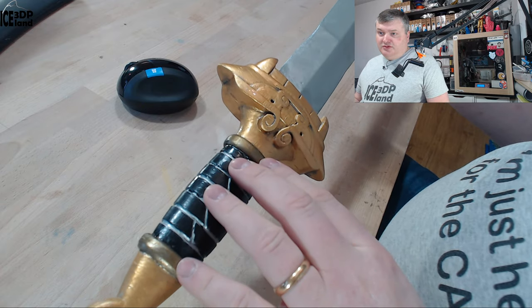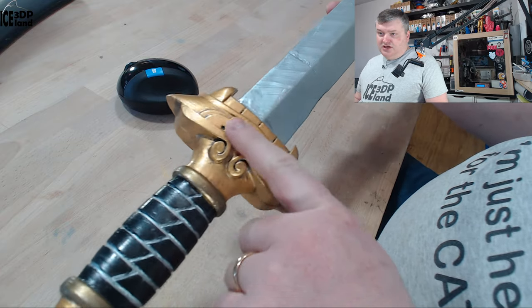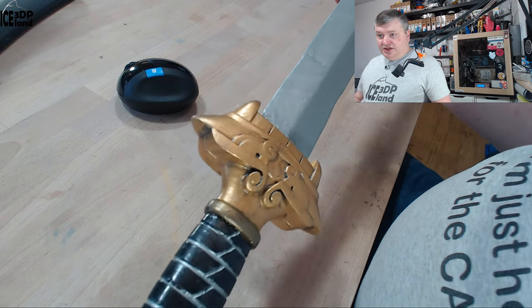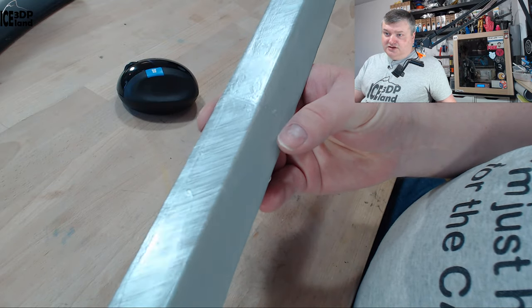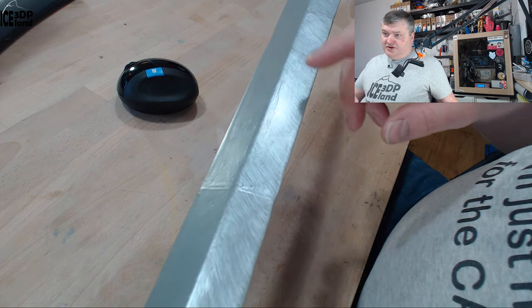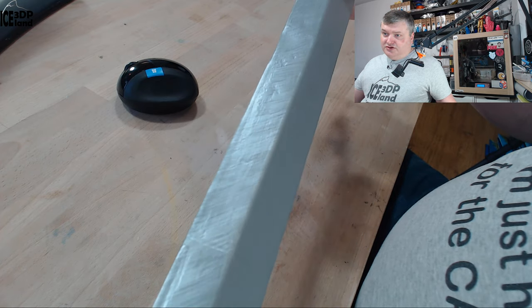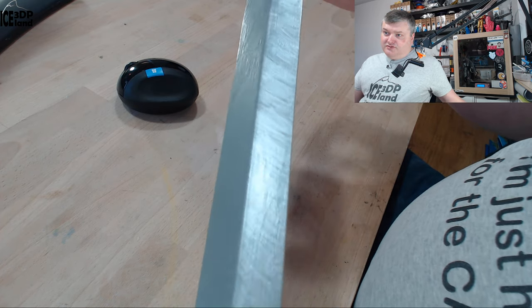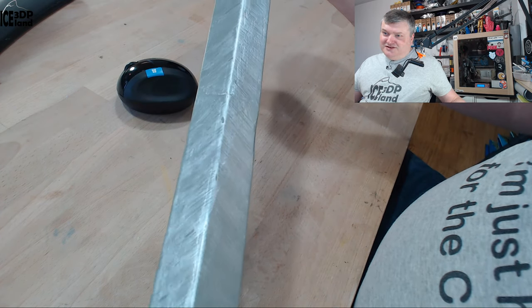This is me trying to emulate the colors from the cartoon Mulan. Here's the guard with a gold paint and some weathering done. For the blade I created lines — a grey background and then with a silver metallic paint I created those lines to give a more blade-like effect, and I think that worked out pretty good.